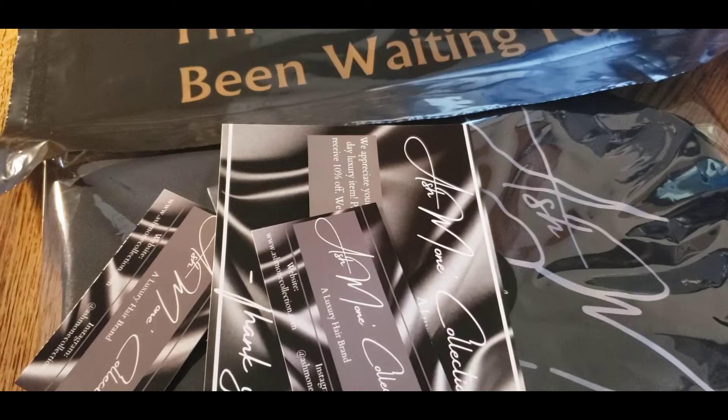Hey everybody, I'm here to show you how I pack my orders for my hair company, the Ash Monet Collection. I got an order today for a bonnet and an edge wrap, and I'm going to go ahead and show you how I pack it up so we can send it out.